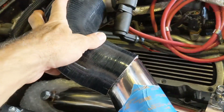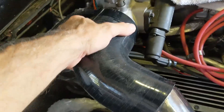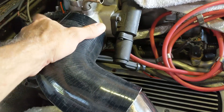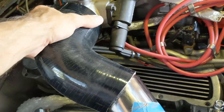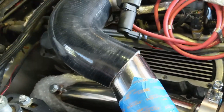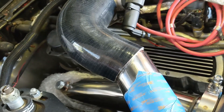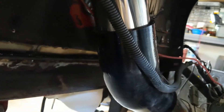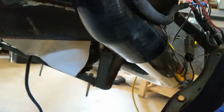I had to buy this piece special — it was a 3¼ to 3 inch because I've got a larger-than-stock throttle body. I picked this one from intakehoses.com and I think it was about 20 bucks or so, maybe a little bit more. Then as it goes through here and into the fender well, it goes into a 45 right there, and that 45 I had to buy too.